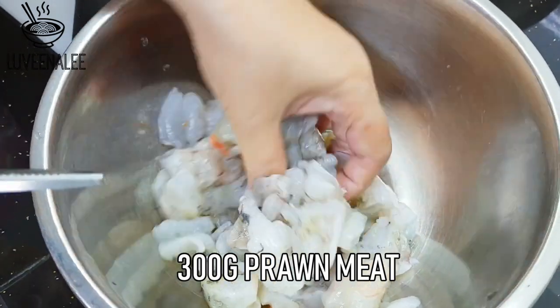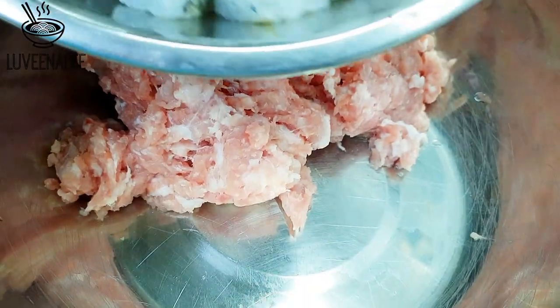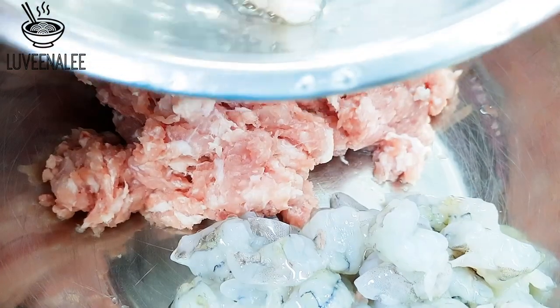I have semi-lean ground pork, and here I have shelled and deveined prawns. I just cut the prawns into small cubes. In a medium-sized bowl, I have my ground pork on one side.